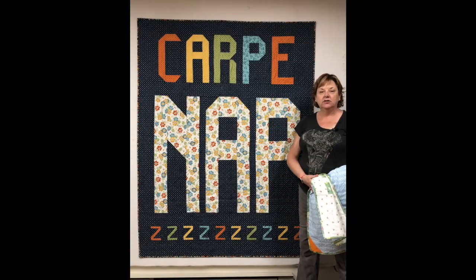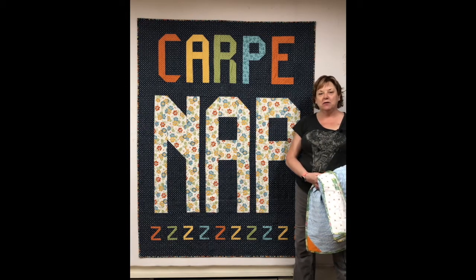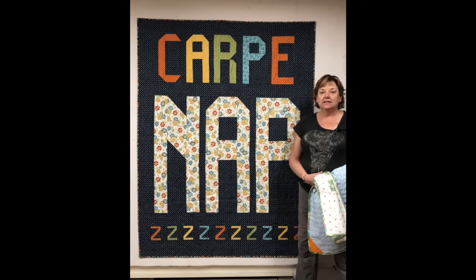Hi everyone, this is Sam at Hunter's Design Studio with another video of what do you need to know about this pattern. Today's pattern is Carpe Nap.